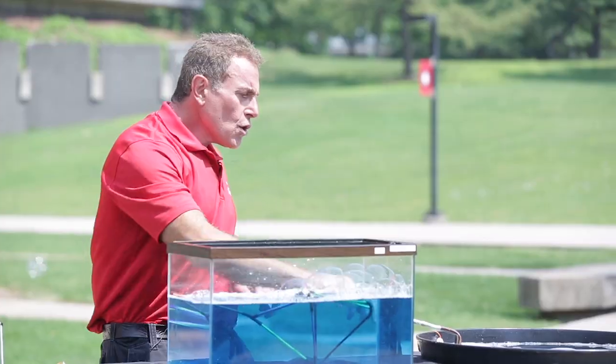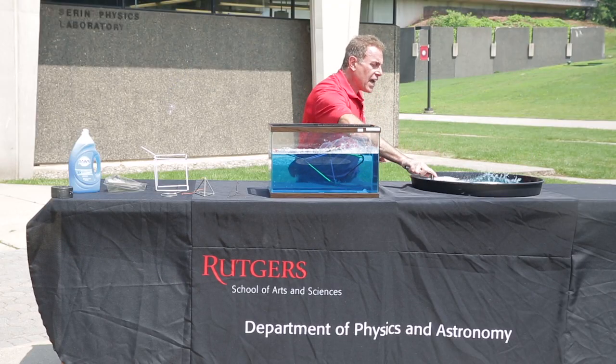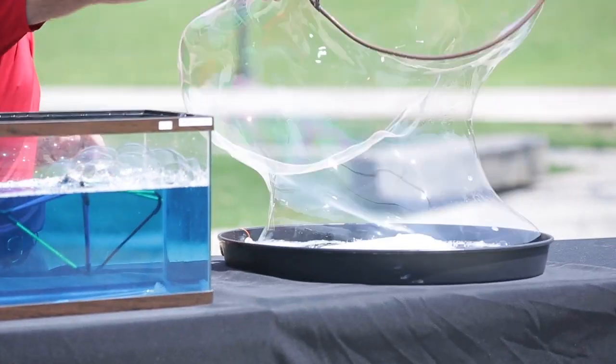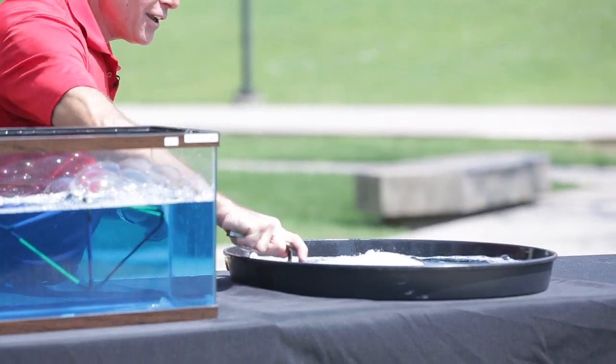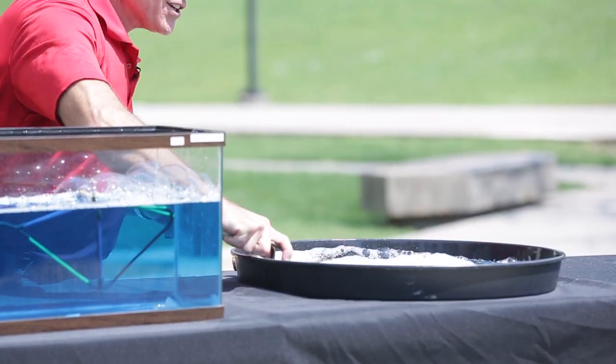Down over here we have a big loop that we made out of copper tubing in this bubble solution. We take that out and sometimes we can create a very large bubble. This is fun — and messy. So doing it outside is probably really necessary.